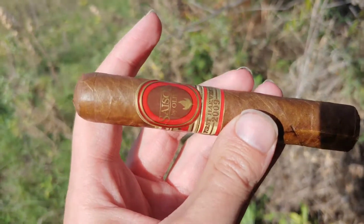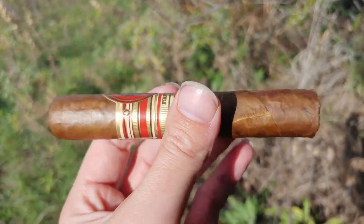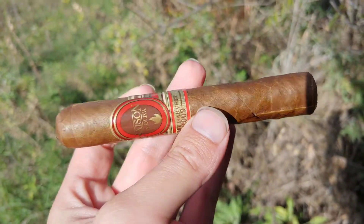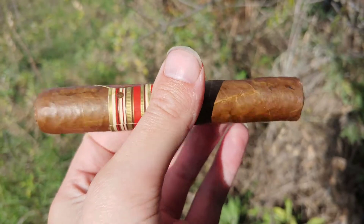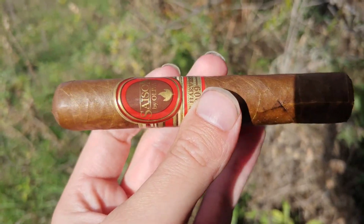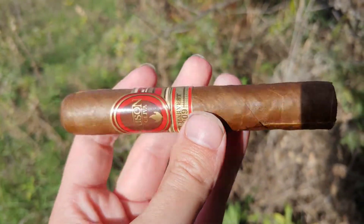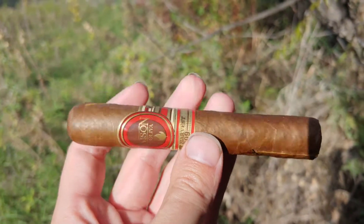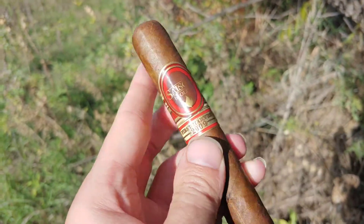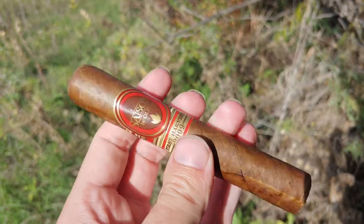I had a number of these a couple of months ago and I have no idea what to expect because I've completely forgotten what they taste like. I've already pre-cut it. It's a nice little robusto size. I did notice there are a couple of oddball veins here and there — hopefully that won't impact the burn. Other than that, it's a nicely dark-colored wrapper. Let's get this lit up and see how it turns out.